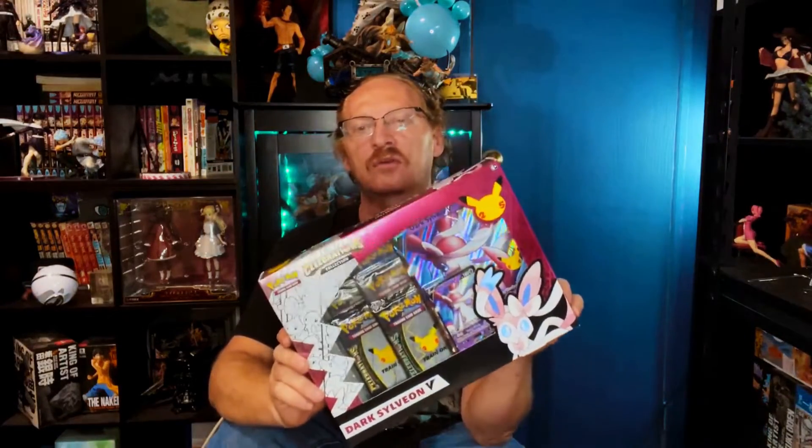Hey everybody, welcome to my anime channel Gezzanime, where we do figure unboxings as well as other collectibles. Today's unboxing will be of this 25th Anniversary Dark Sylveon promo box from Pokemon.